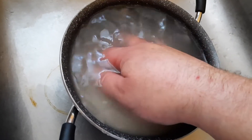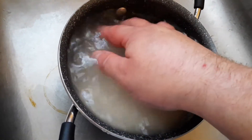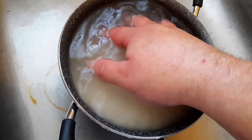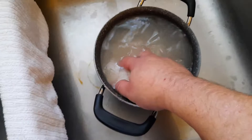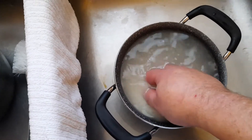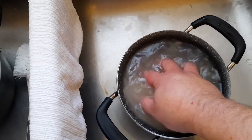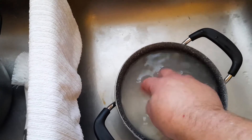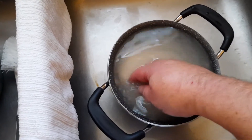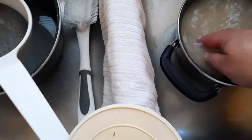Sticky rice, when it's dry — in this case I have a cup and a half in there — sticky rice doesn't really puff up as much as regular rice. Regular rice gets filled with water. This just gets steamed. Sticky rice gets steamed.